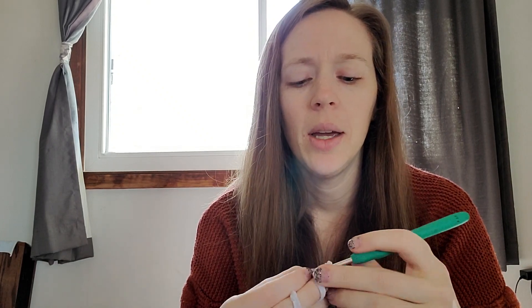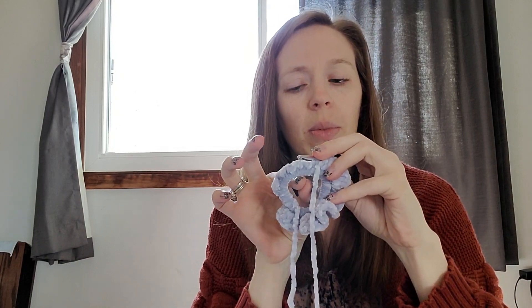I tried to make one of these with a Bernat blanket yarn the other day in a bulky six — it was Bernat Baby Blanket Sparkle. I thought the color would look nice, but I don't think the real thick size six does very well. I was struggling with the Bernat blanket making the inside of the scrunchie so big because it added so much thickness that it became uncomfortable to wear, whereas this velvet doesn't change it very much and it's still comfortable.